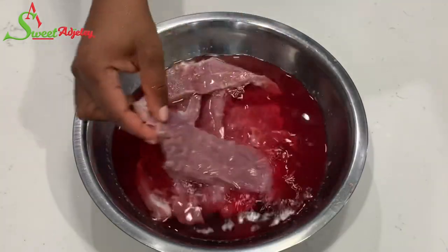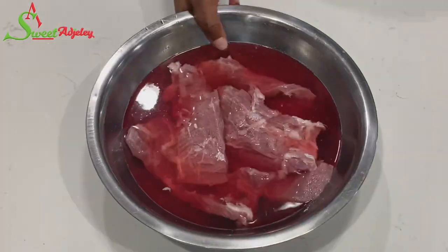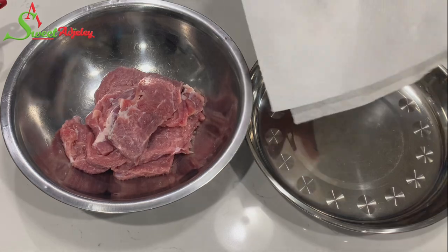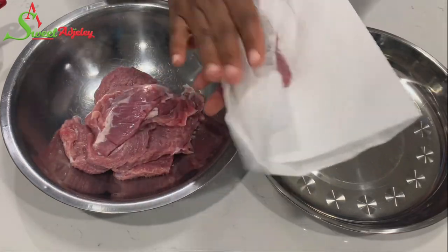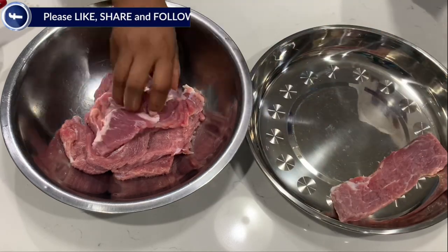And we are back — as you can see, our water is very bloody, so we're going to go ahead and get rid of that water, wash it thoroughly, then pat it dry with some paper towel and move on to the next step.